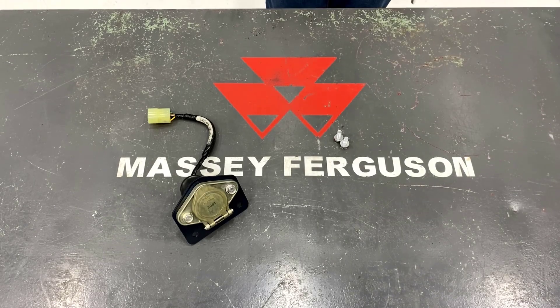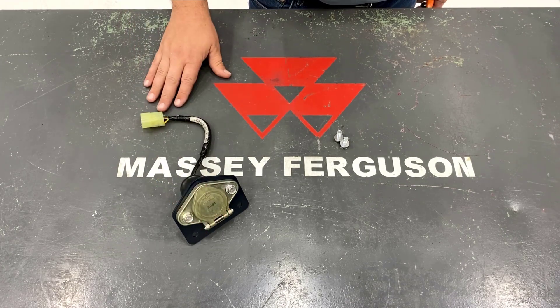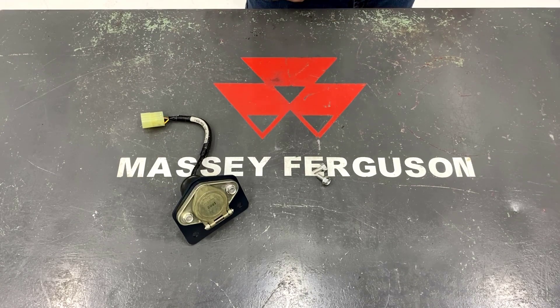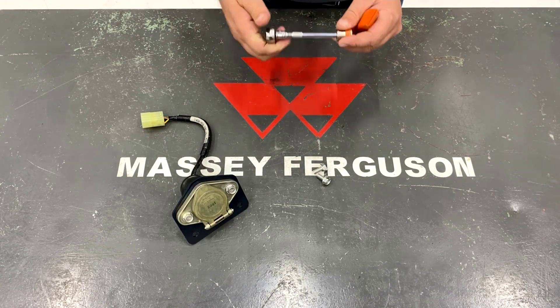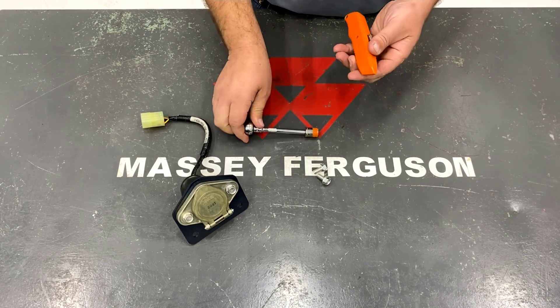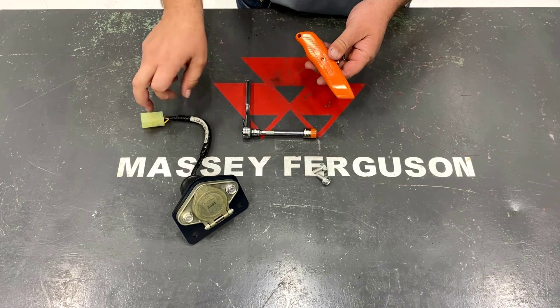In your seven pin trailer connector kit you will get the seven pin trailer connector with the harness and also two bolts to bolt this to the tractor. To install it on the tractor you will need a 12 millimeter socket and also a box blade or knife to cut the tape off of the connector.